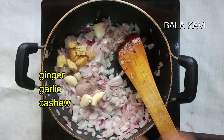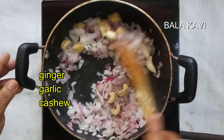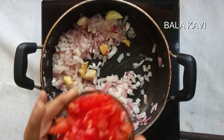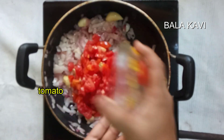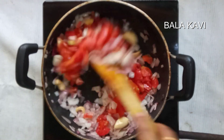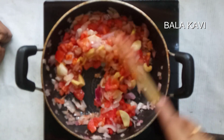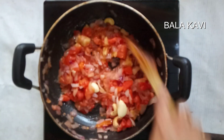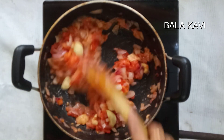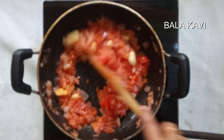We put the ingredients in — cut and prepare them. Now add everything into the pan and mix it all together.